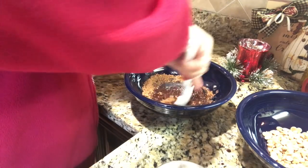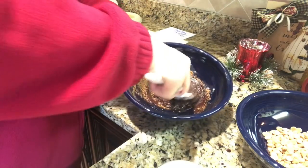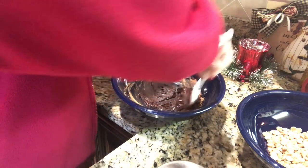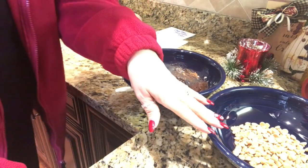We're just going to mix this up and I'm going to leave this little spatula in here because we'll need to use it again later. What we're doing is we're preparing the two layers of the fudge — this will obviously be one layer, and the other bowl will be the peanut butter layer.